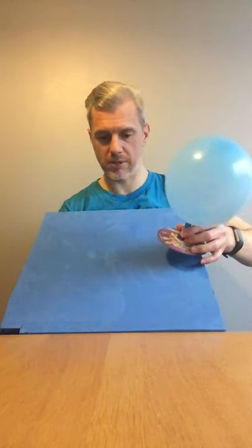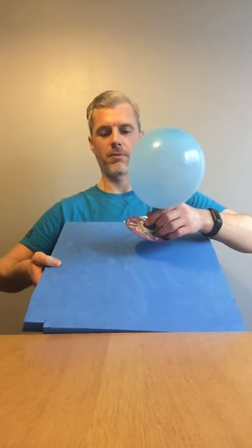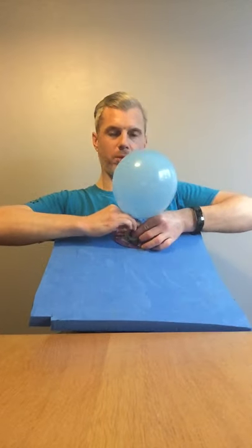Watch this — same angle. Open the valve. CD Hovercraft!